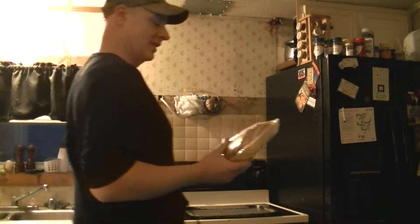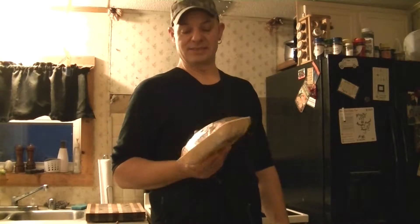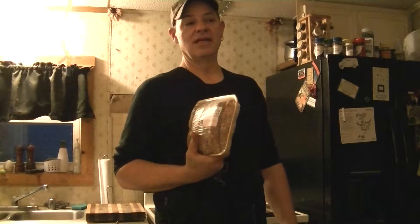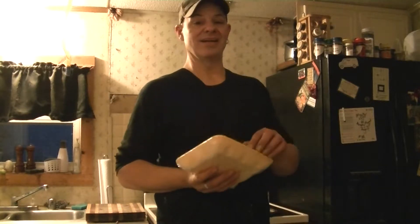I thought I'd do a quick short video on Italian sausage. I've seen some basic recipes on how to make them. This is hot Italian sausage. If you like Italian sausage like I do, which is generally cured — like I like most of my cold cuts — you can actually get these kind of close to that in the oven.